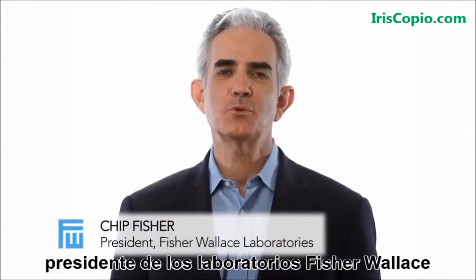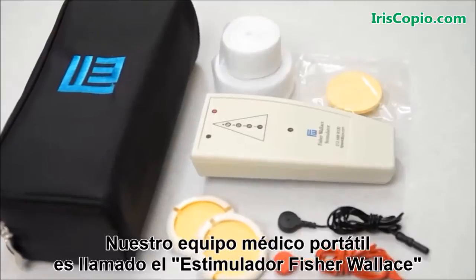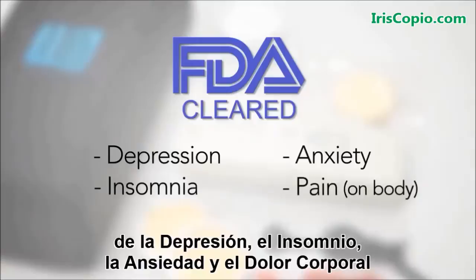Hi, I'm Chip Fisher, President of Fisher-Wallace Laboratories. Our portable medical device is called the Fisher-Wallace Stimulator and is cleared by the FDA for the treatment of depression, insomnia, anxiety, and pain.